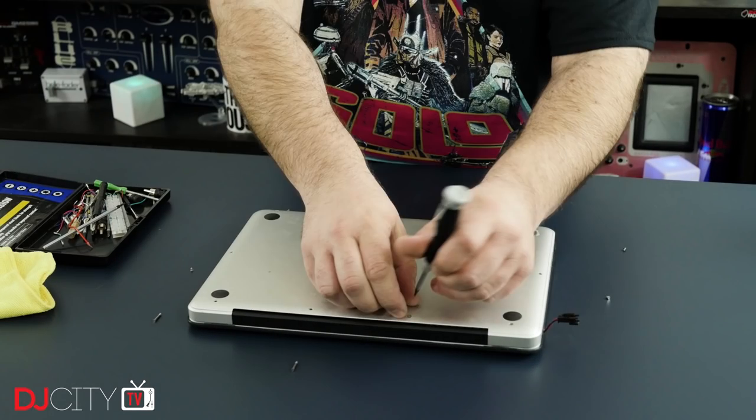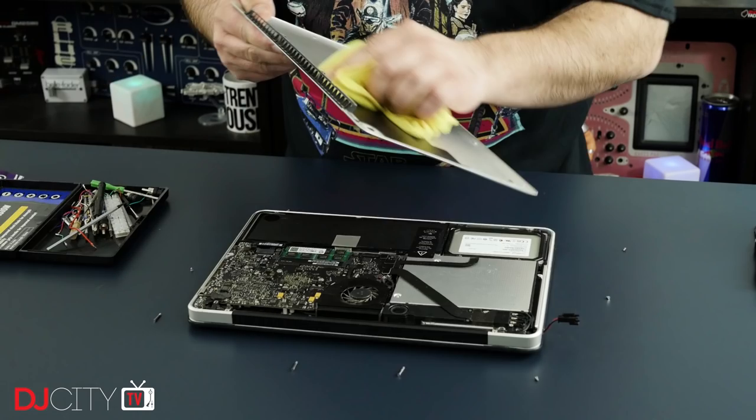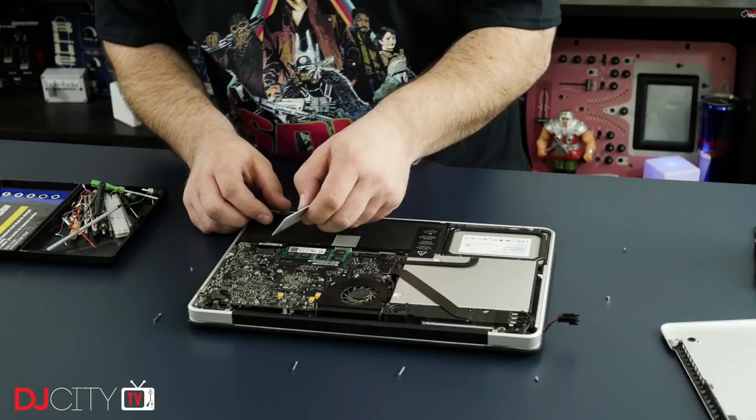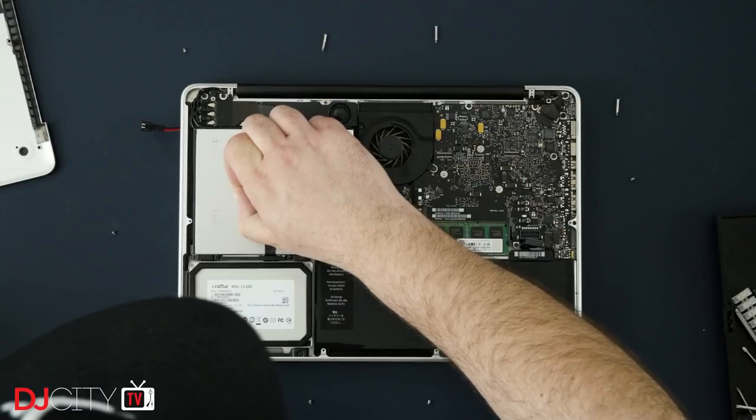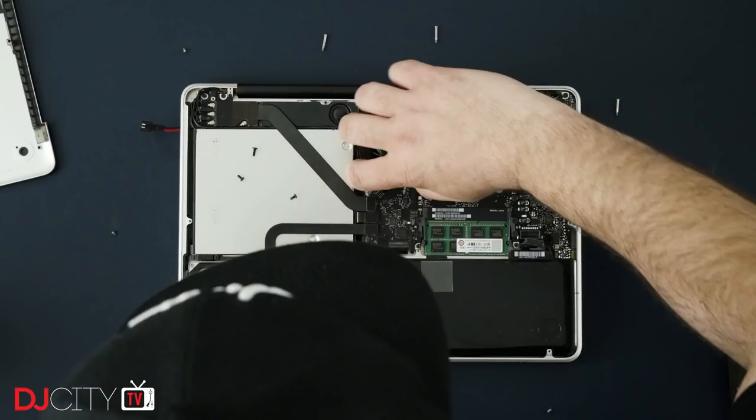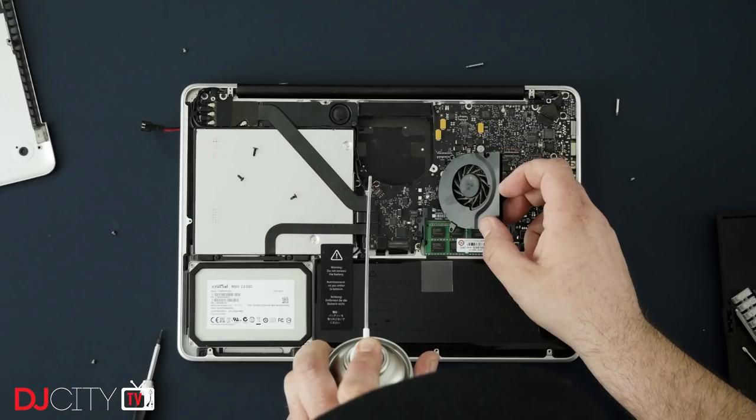What I realized is that I hadn't actually cleaned out the fans in this thing for two, maybe three years — it's been a long time. That's something I'm going to recommend all of you do, especially with a Mac. It's really simple. You go onto iFixit and you just look at the repair guides for your specific model of MacBook or MacBook Pro, and you take the bottom off and use the fan guide to get to the fans.